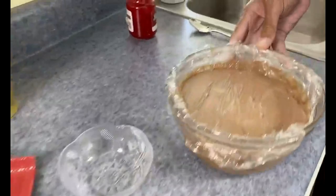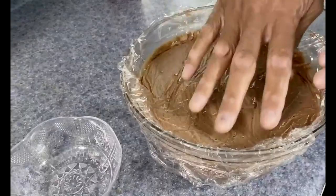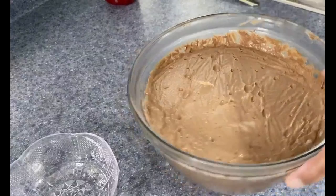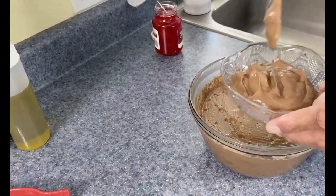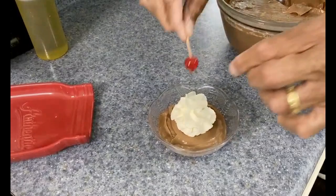Earlier I made a double batch of the chocolate mousse — yeah, I have a sweet tooth. You can see how I put the clear wrap on to prevent it from skinning. Let's take this off. Look how firm this has gotten in the refrigerator. Let's put some in a bowl — you can make this as pretty as you want. Let's take a little whipped cream and put a little on like this. How about a little cherry on top? And there we go.